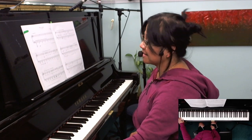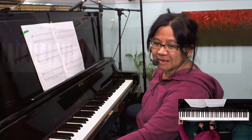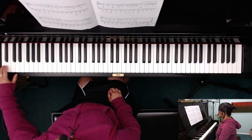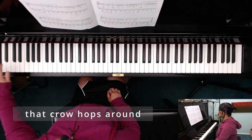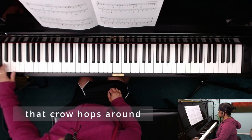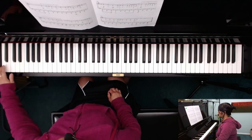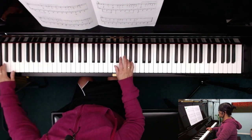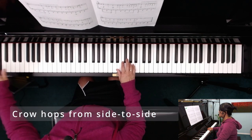So it's down here at the lowest end of the piano. Down here at the end. We got that crow hops around. And now the crow is going to hop from side to side.